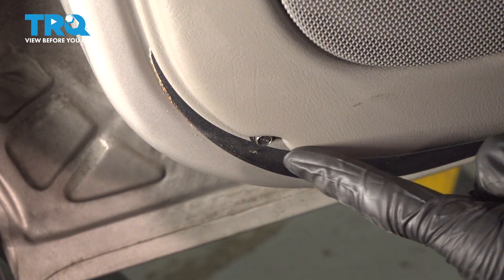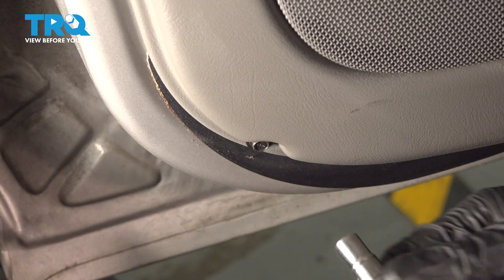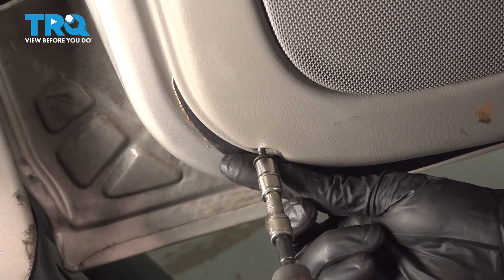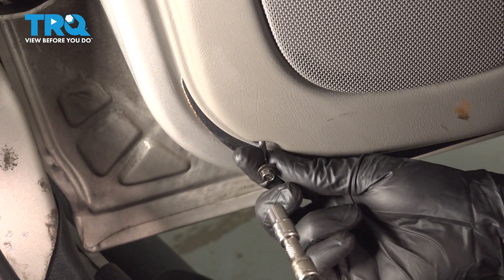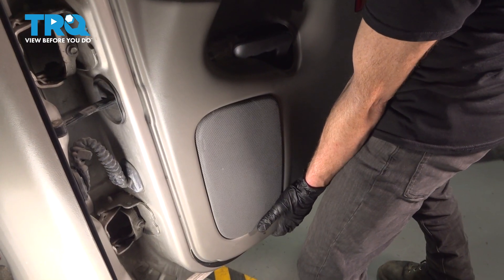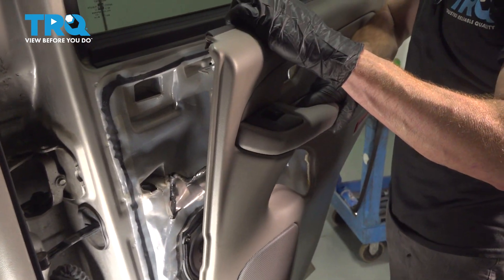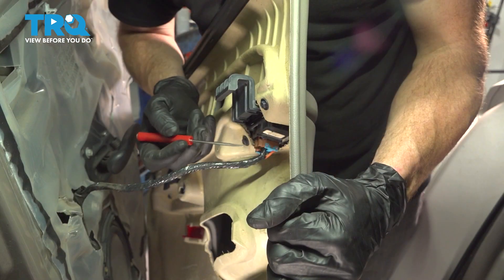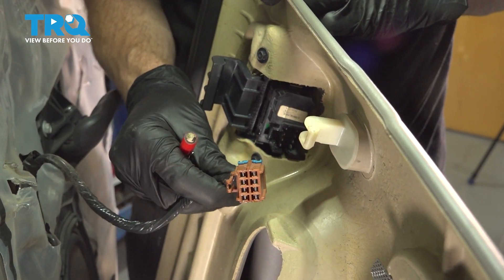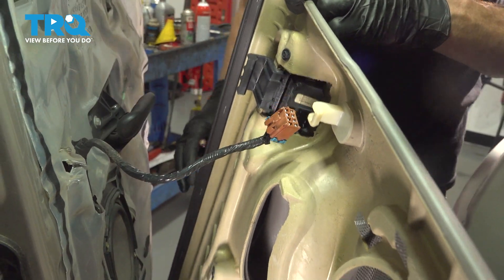Now we can move along to our final seven millimeter headed bolt, which is down underneath the speaker unit. Take hold of your door panel, gently lift it up and start pulling it away from the door. Keep in mind that you do still have wiring leading to that window switch. With that pulled away, we can disconnect the wiring harness. Give that a quick check for corrosion and set it aside.